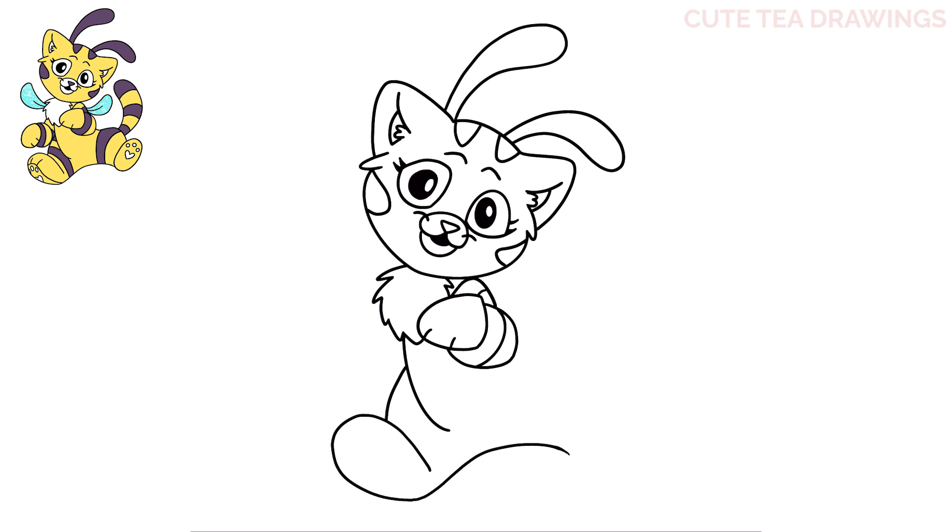Now let's hop up and draw the top side of the right leg — let's start next to the arm and draw an S-curve over like this. Now in that gap let's draw the shape of the foot with an oval.